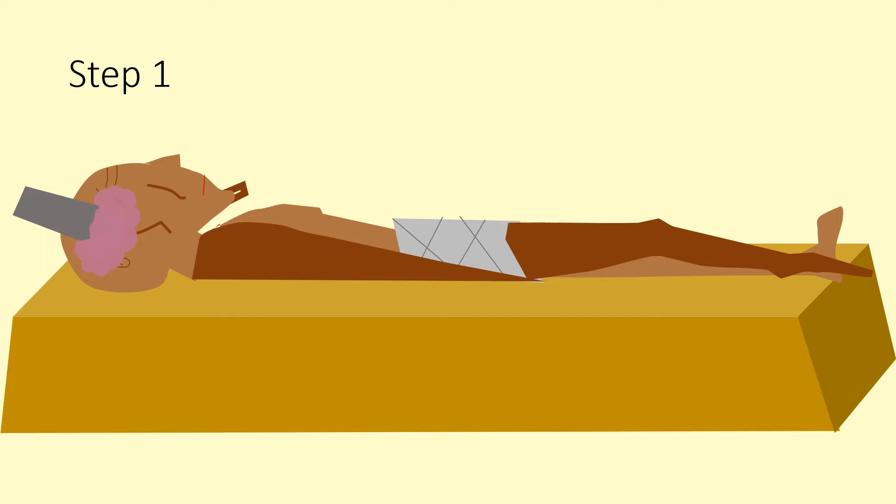The first step in ancient Egyptian mummification: the Egyptian priests would have inserted a spike into the dead body's skull and the spike would have reached the brain. They would then mash up the brain and turn it into a liquid, flushing it out the nose.